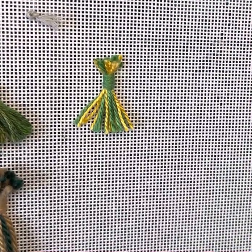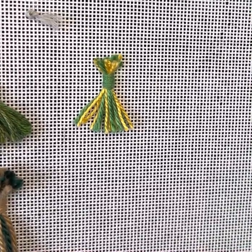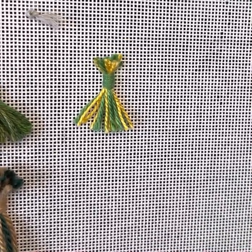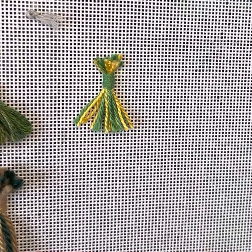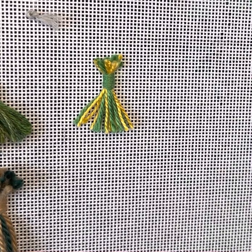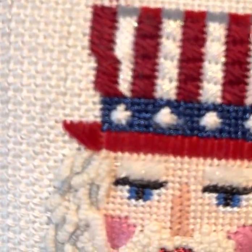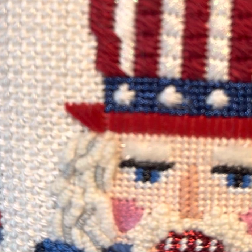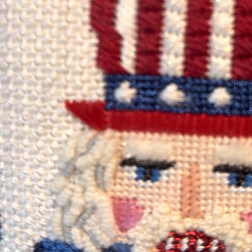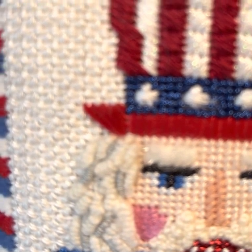Welcome everybody. This is Stephanie Chase and I am on Instagram as thejoyaneedlepoint and my YouTube channel is thejoyaneedlepoint. Today I'm going to show you some demonstration on bullion knots. I'm going to show you this piece that I just recently got back from the finisher, where you can see on his hair I have done a series of bullion knots in a variety of different directions.